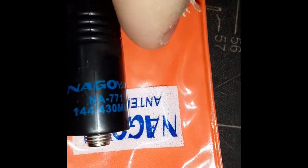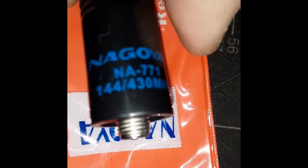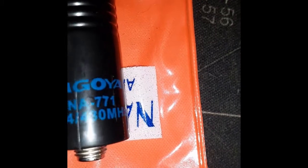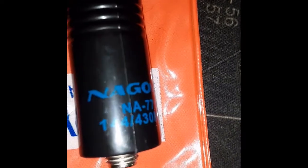The only problem I've run into with the Nagoyas is the female threaded section may not stick down compared to your original rubber ducky stock antenna on your radio. If you need to cut that back to make it the same length, use a simple pair of side cutters. Cut to the thickness you need to remove — mark it with a pen or marker first — then take a little bastard file and clean up the plastic around there, as long as you stay parallel with the edge.